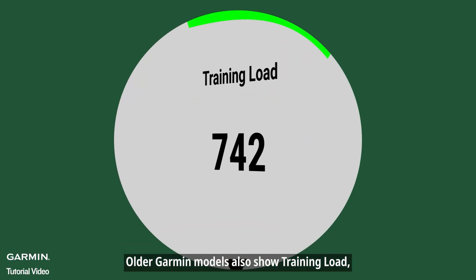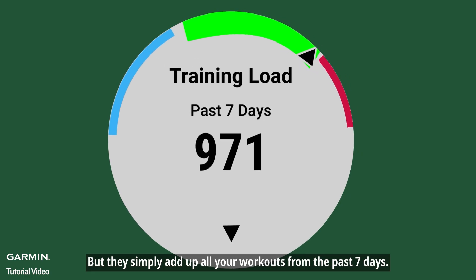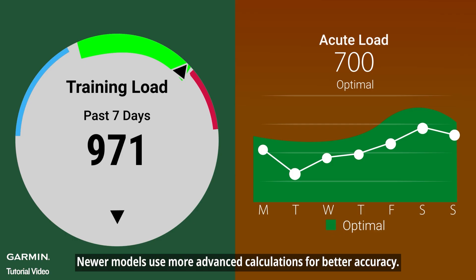Older Garmin models also show training load, but they simply add up all your workouts from the past 7 days. Newer models use more advanced calculations for better accuracy.